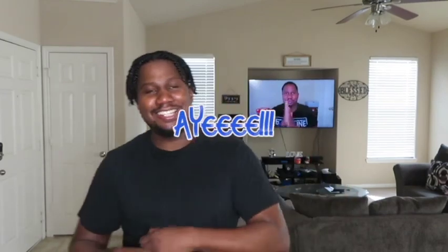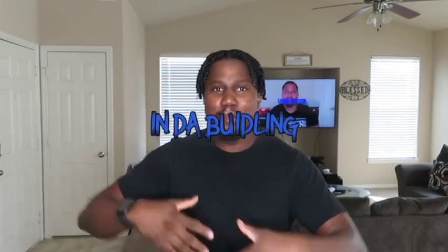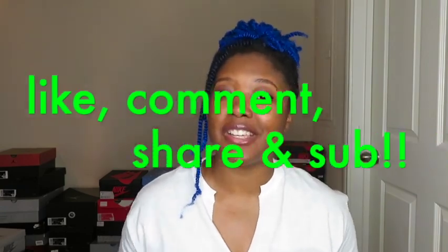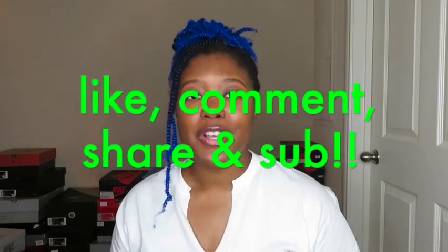Welcome back to the channel! Today I am going to be reviewing the Air Jordan 13 Lucky Green. Before I get into the video, don't forget to like, comment, share, and subscribe to Acknowledge These Kicks. Turn on the post notification bell to get notified every time myself or D drops a video, and follow D on all of his social media links listed down below.